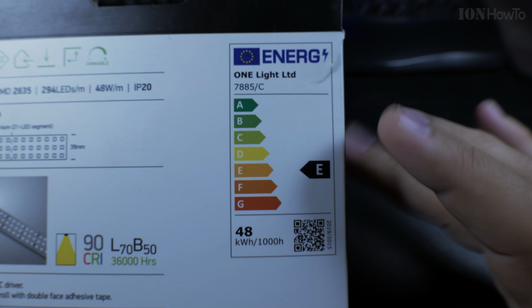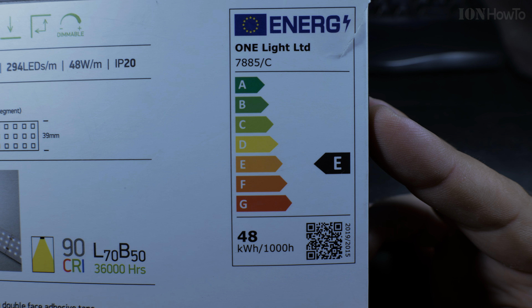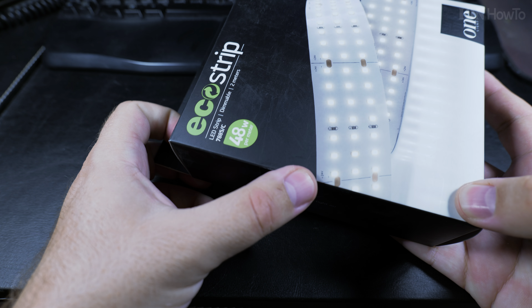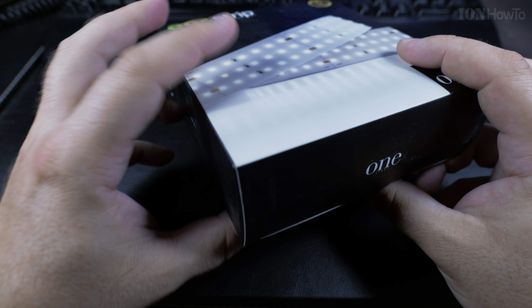I prefer it like this rather than the 5000 to 6000 Kelvin range. It consumes a lot of watts, so it's not very power efficient, according to the official charts.